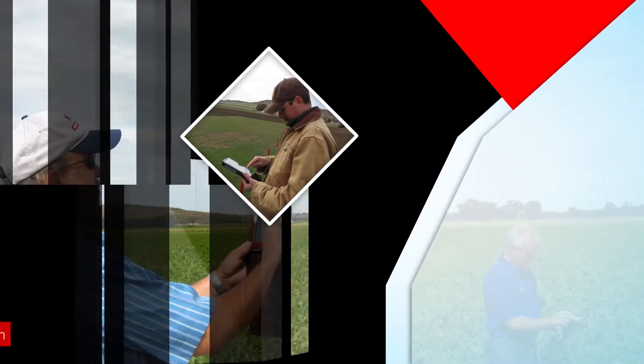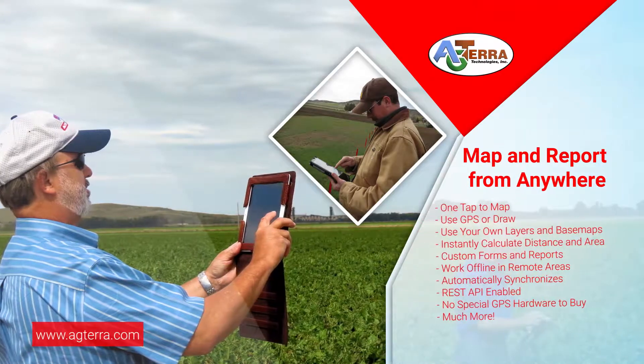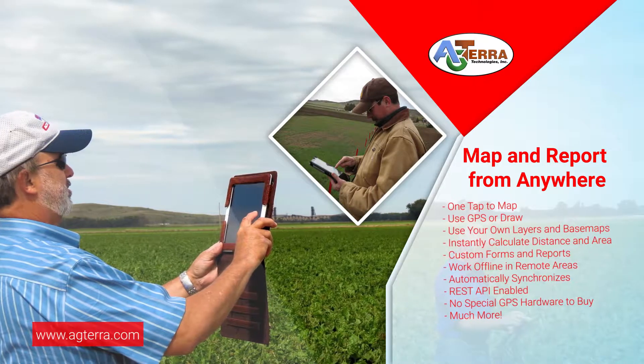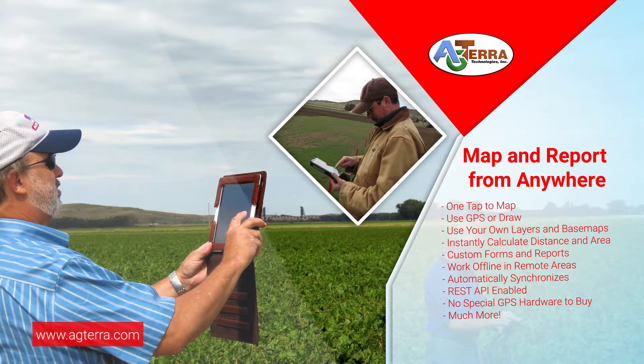Agterra's Map It Fast and Strider gives you powerful mapping and reporting tools that are easy to use yet powerful enough for any enterprise system. Work offline capturing geographic and tabular data and viewing maps. Teams can collaborate on projects while securely sharing data and delivering printable reports to their clientele.